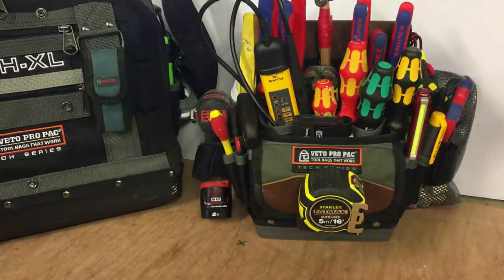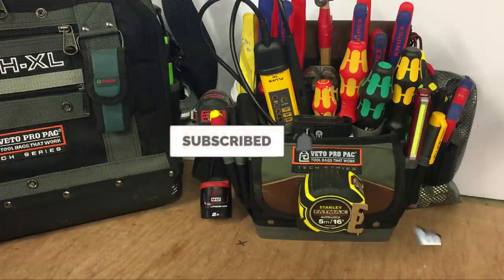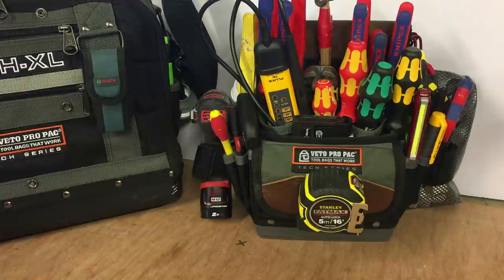If you enjoyed this video, please give it a like and subscribe to my channel — that would be much appreciated. I've got lots more Veto type videos. Anyway, thanks again — hopefully we'll see you in the next one guys. Cheers.